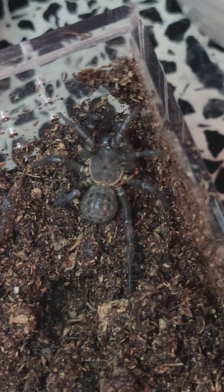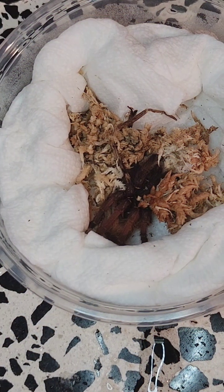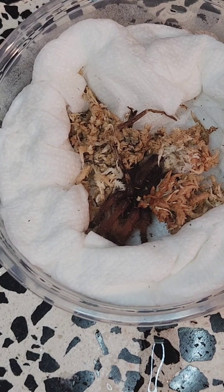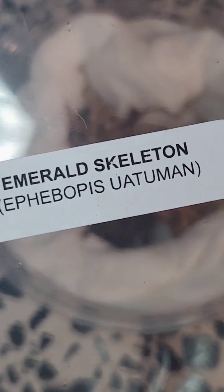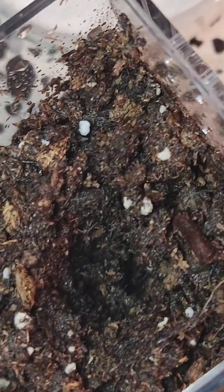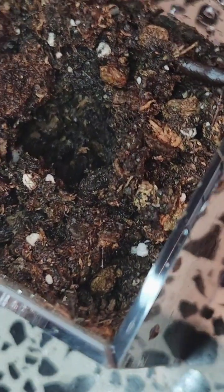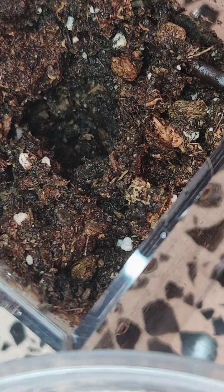The other Lephistia species I have — they created a trapdoor overnight, which was actually kind of cool. This is another species I've been wanting to add. I had a sling at one point and it didn't make it. But this is the Emerald Skeleton, or Ephibopis Wattman — probably not spelling it right. For now I'm putting it in this fossorial setup, as it is a fossorial species. Hopefully this guy is a little calmer than our last little friend.